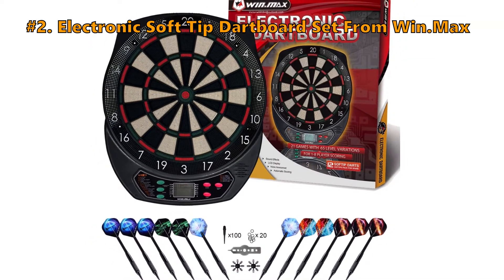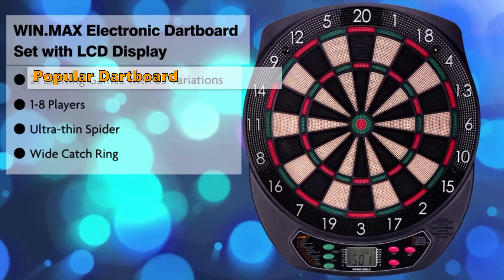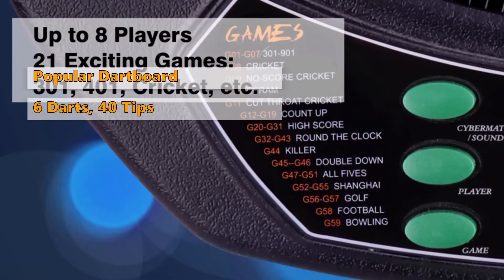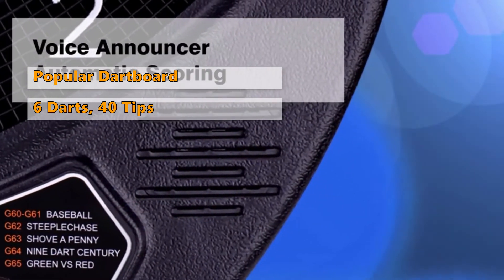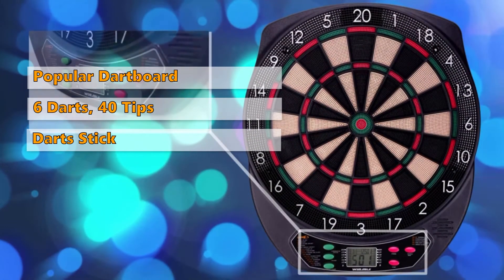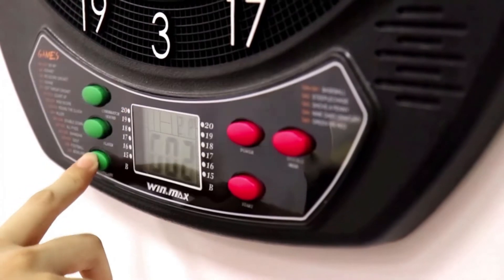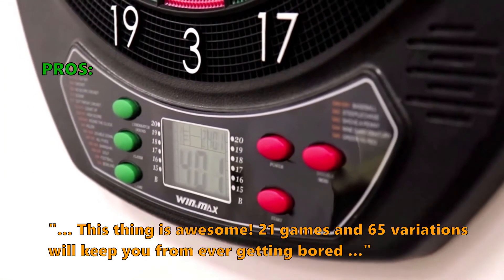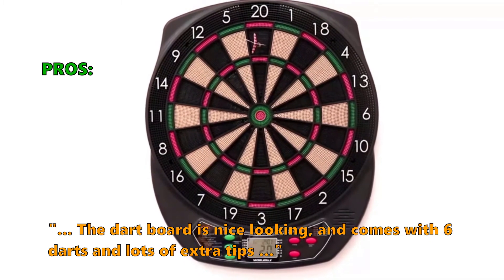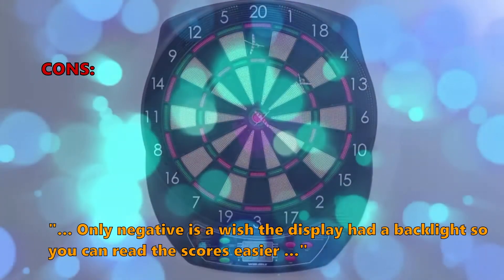Number 2 is the Electronic Soft Tip Dartboard Set from Winmax. The Winmax Soft Tip Dartboard Kit is the most popular electronic dartboard on Amazon right now. It comes with everything you need to have fun, including 6 darts, 40 tips, and automatic scoring. It's the only inexpensive dartboard without a million reviews complaining about darts flying all over the place. It is a step up in price compared to the Fat Cat 727, but comes with almost everything you'd expect in a high-end model, plus more games compared to other models at this price. Customers who like this board write: this thing is awesome — 21 games and 65 variations will keep you from ever getting bored. The dartboard is nice looking and comes with 6 darts and lots of extra tips. The only negative noted: they wish the display had a backlight so you could read the scores easier.